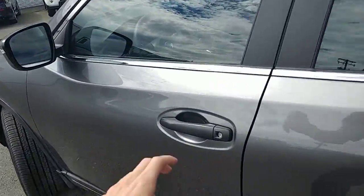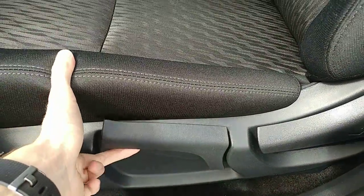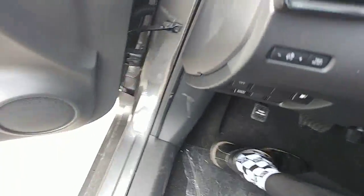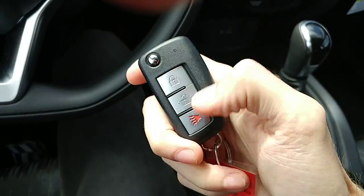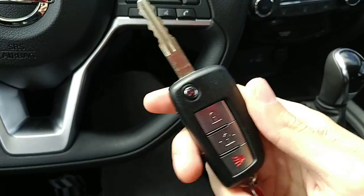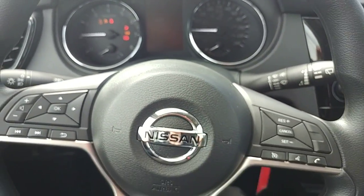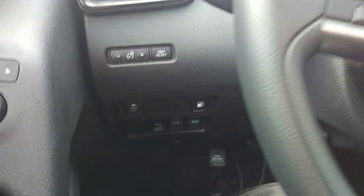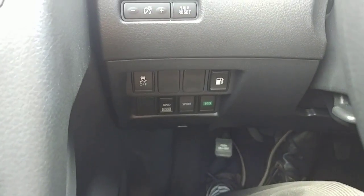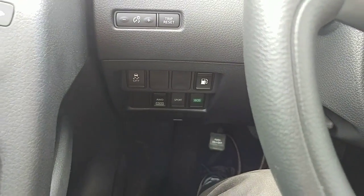Coming around the driver's side — it does have power locks, windows, and mirrors. On the driver's seat you can raise it up and down; it is manual controls. There's also the backrest adjustment and of course you can slide it forward and back. The key has remote unlock, lock, and a panic button, and that little button flicks out the key for easier pocket storage. There's Bluetooth calling and audio, cruise control, and air conditioning. Down to the left of the steering wheel there's an eco mode and a sport mode, as well as an all-wheel drive lock. The all-wheel drive works automatically, but if you know you're going out in snow, you can lock it right in.